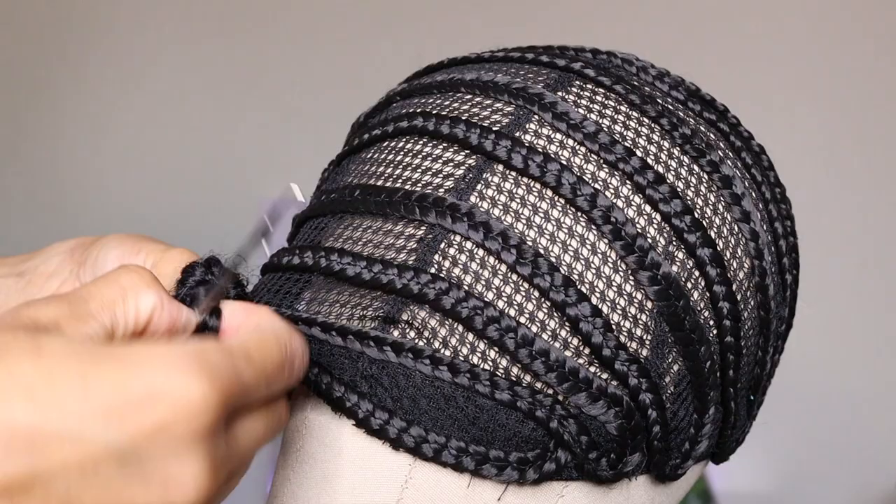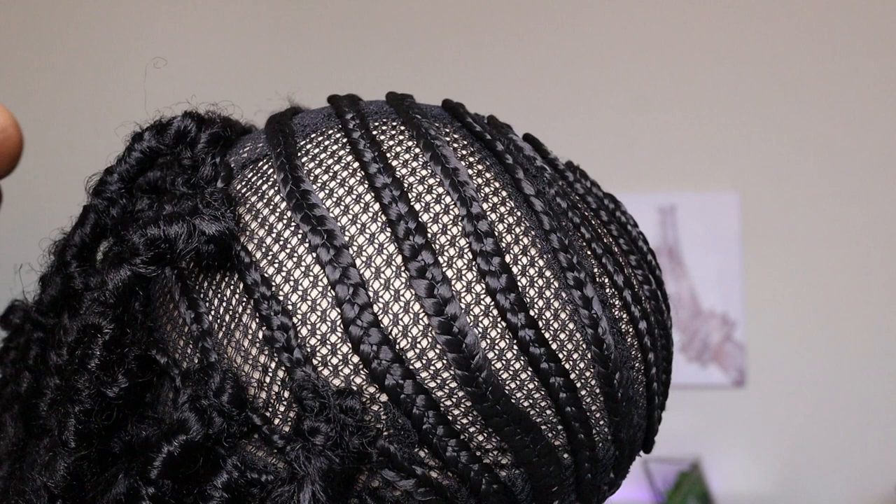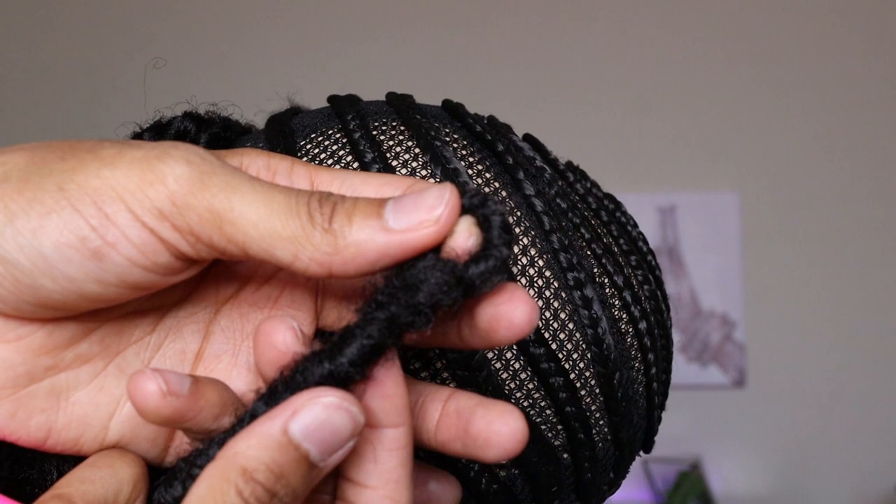Another thing to keep in mind when making any type of crochet wig is to use less hair in the back, because the back is going to get covered anyway. You want to make sure the front looks as full as possible. To be honest, this braided cap in particular was not the easiest to work with.